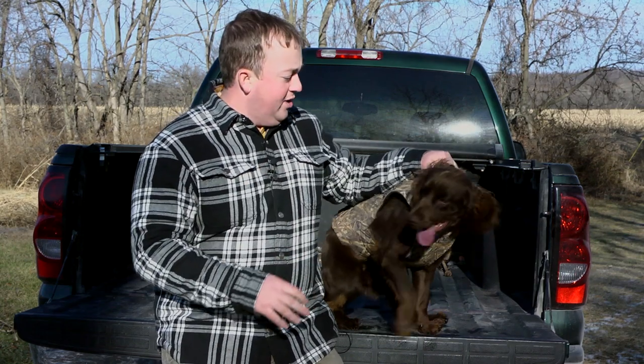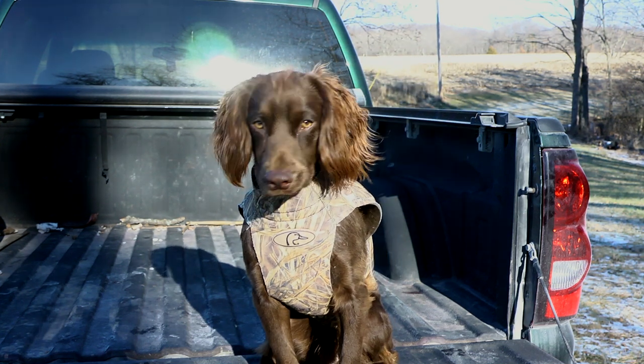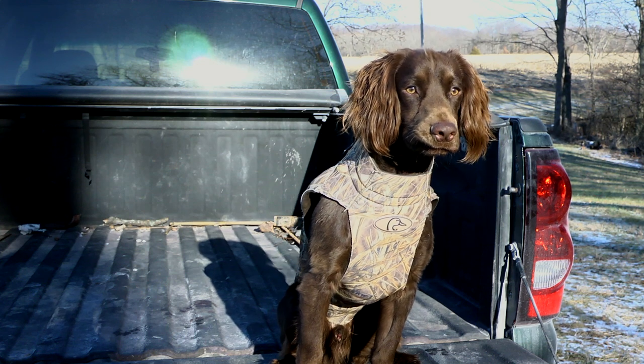Today we're going to be talking about the Avery Boater's Dog Parka. Now if you're hunting with a retriever, duck hunting especially, and the weather gets cold and the water's cold, you're going to need to put a nice vest on them.